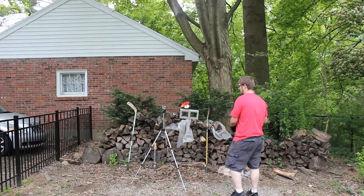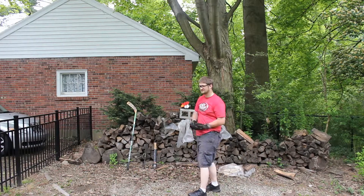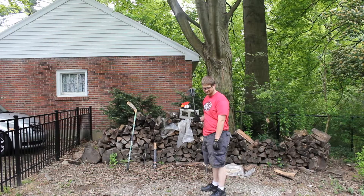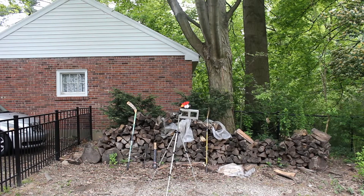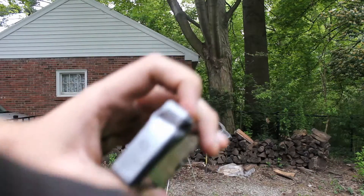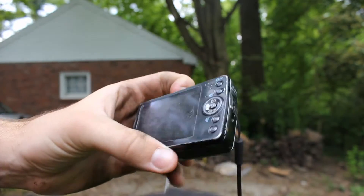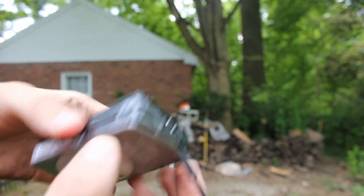Ready? Don't make fun of me if I miss. All right, it broke! As you can see by this — we need to focus. As you can see, it's a little bit worse for wear — the face plate's coming off a little bit.